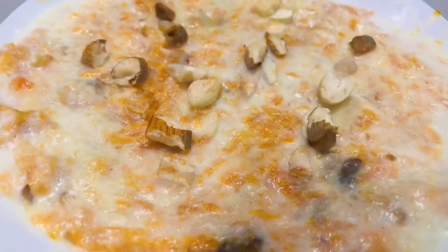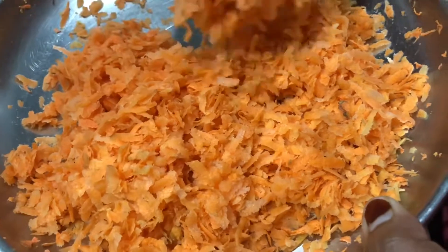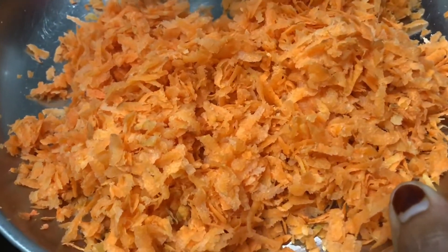I am going to add 4 carrots — I have 4 carrots. I am going to add a pan.